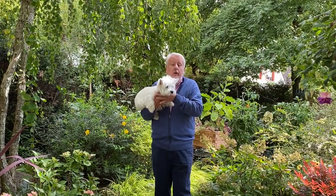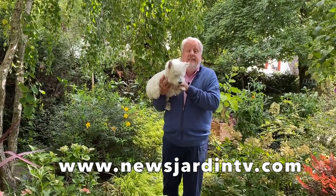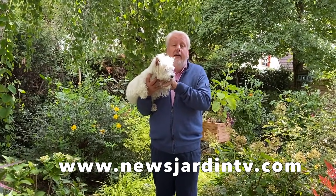C'est avec Perle, notre petite mascotte, que je vous dis au revoir. Nous allons nous quitter maintenant, j'espère que vous avez passé un très bon moment en notre compagnie. Je vous rappelle que News Jardin TV, c'est aussi un site internet sur lequel il y a énormément d'informations. N'hésitez pas à rester avec nous régulièrement et à suivre nos émissions — cela nous fait le plus grand plaisir, et bon jardinage !